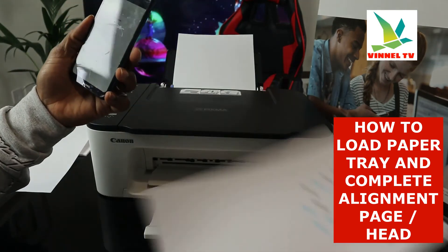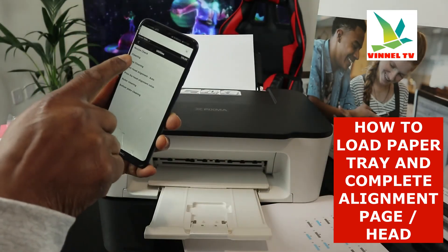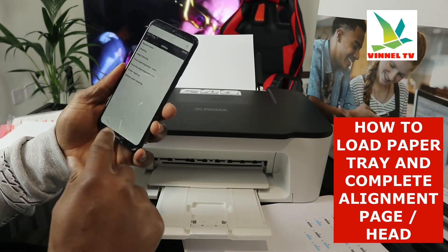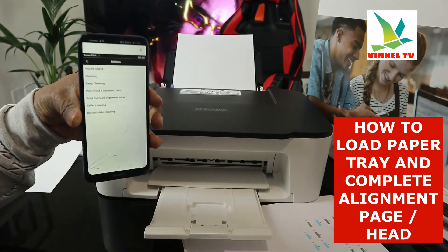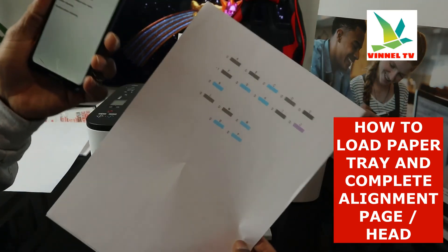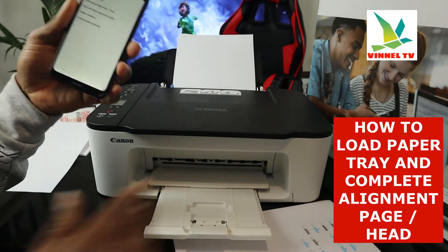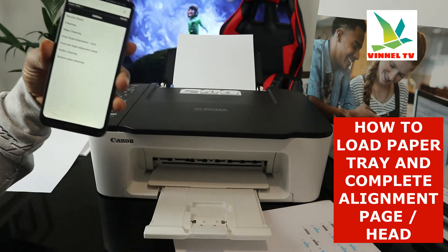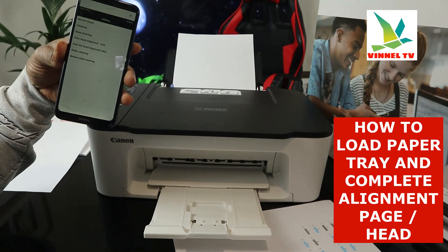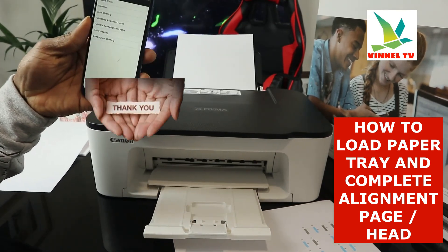You can also select cleaning, deep cleaning, roller cleaning, bottom plate cleaning — there are many things you can do with this printer. What we have done today: we loaded the paper tray and completed the alignment head. If you're happy with this tutorial, please consider subscribing — it helps the channel and helps this video reach others. Thank you.